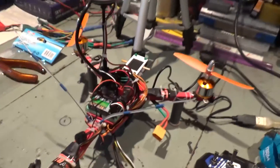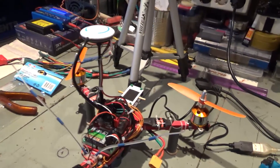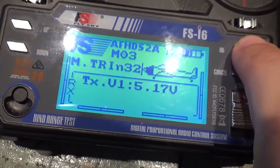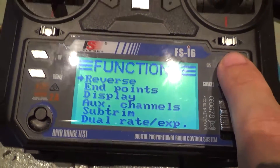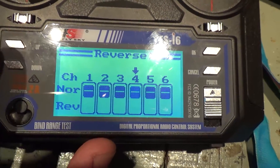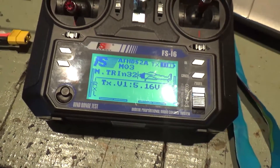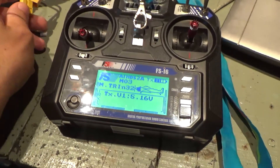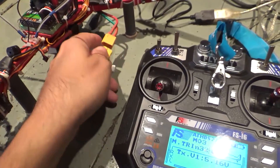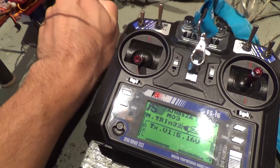So, you've seen what happens — it starts spinning around like crazy fast. The only way to fix this is: go to your radio, go inside your settings, go to reverse, go to channel 4 — right now it is reversed — remove the reverse and then save those settings. On your radio everything is pretty much done now. But now, if you plug power to the tricopter — let me just plug power here, it's kind of tricky with just one hand.